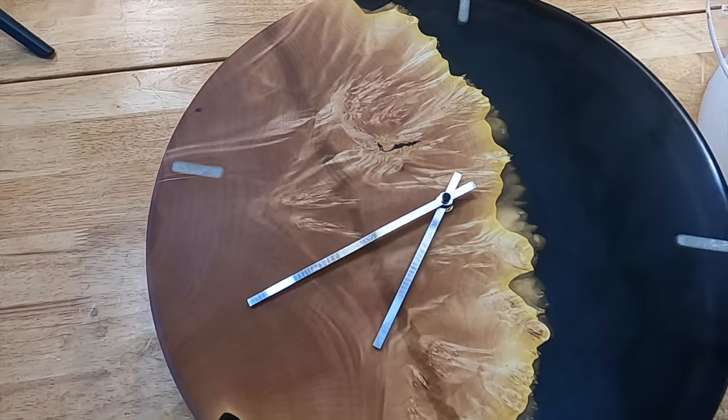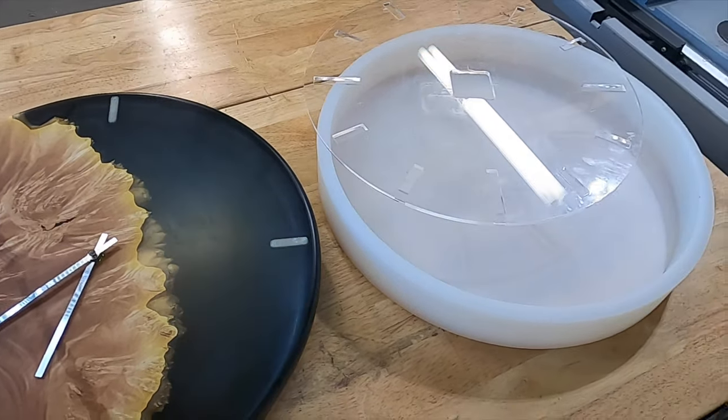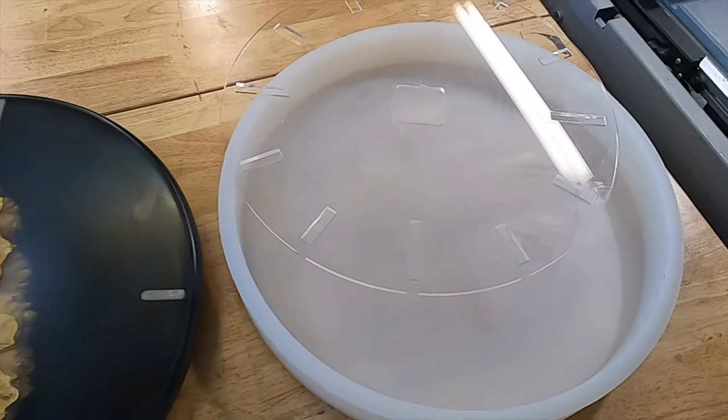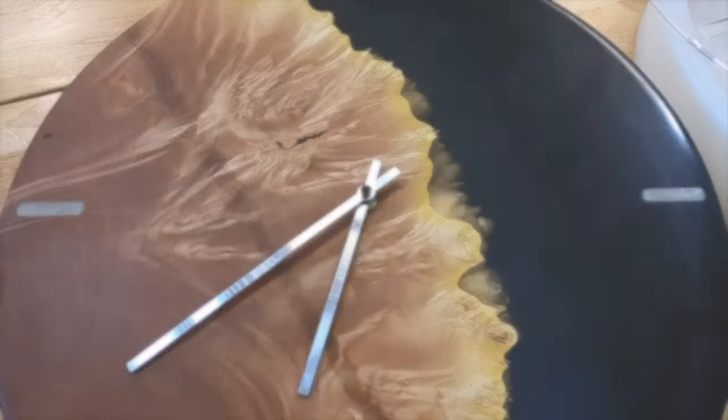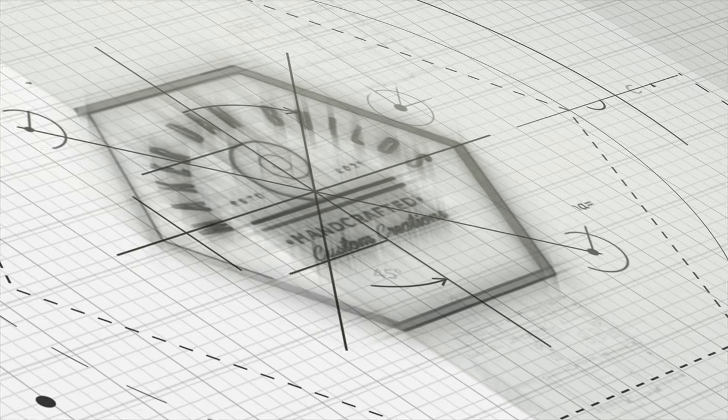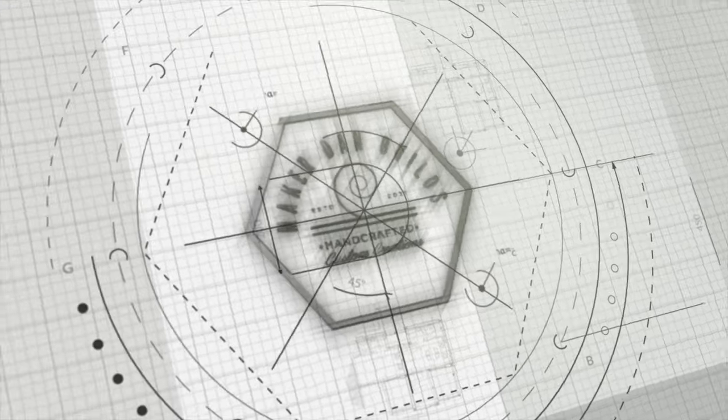I want to thank Crafted Elements for giving me the opportunity to represent their company while I show off their 18-inch silicone mold and their 18-inch clock template. I hope you guys enjoy the video, and I'll look forward to producing more for you soon.